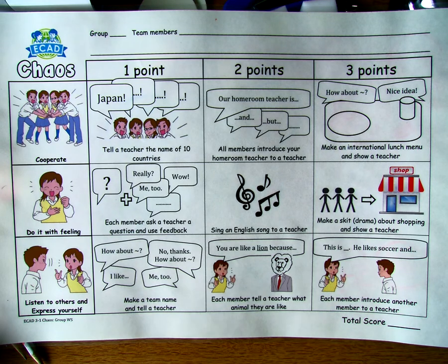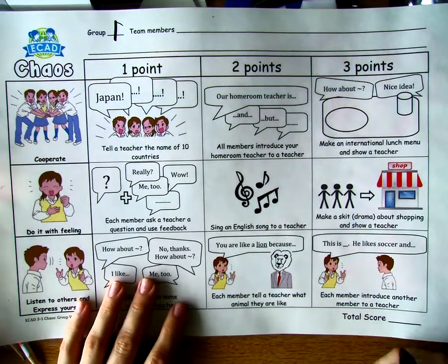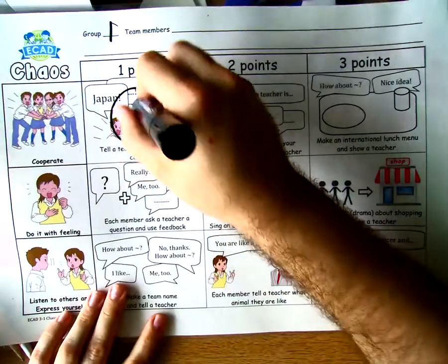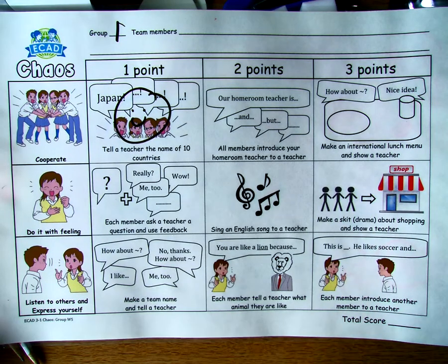I need you to tell me ten countries. I'll walk over to a group — maybe group one, which has the team members' names — and they'll tell me: Japan, Brazil, France, China, and so on. I'll put a big happy face on there, whatever I need to do. They can see it clearly, because it's exactly the same material they'll be using.